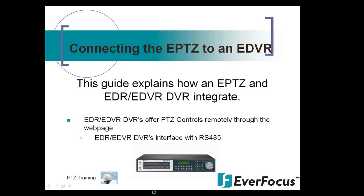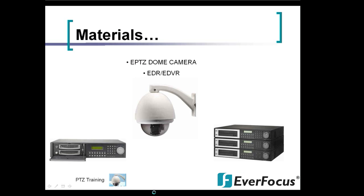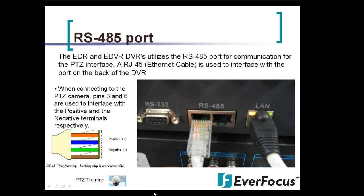Next we'll cover connecting an EPTZ to an EDR or EDVR. The EDR/EDVR DVRs offer PTZ controls remotely through the web page, and they interface with RS-485 connections. The materials involved are an EPTZ dome camera and the EDR/EDVR series. On the back of the EDR/EDVR there is an RS-485 port, which is used for communication with the PTZ interface.